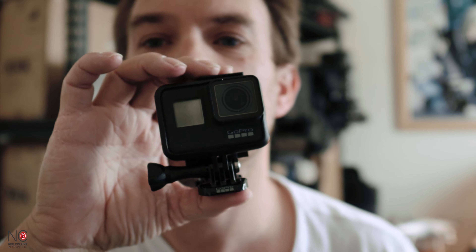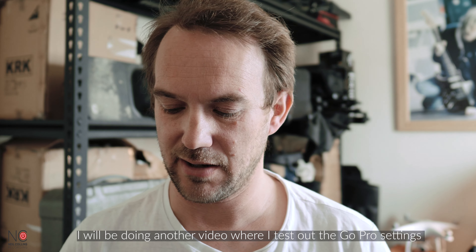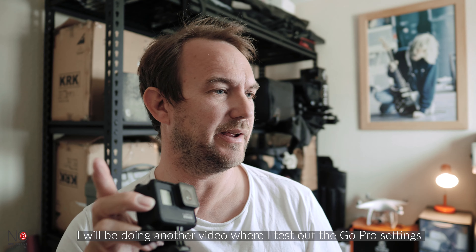Here is the GoPro Hero 7 Black. I don't really need to go into what a GoPro does. The one thing I do want to get into is the amount of stuff that came with it — I got this bundle off of SLR Hut, link in the description. The amount of stuff that came in this box is nuts. There's a monopod, and it's fairly decent quality, quite durable, and long enough for what I need.